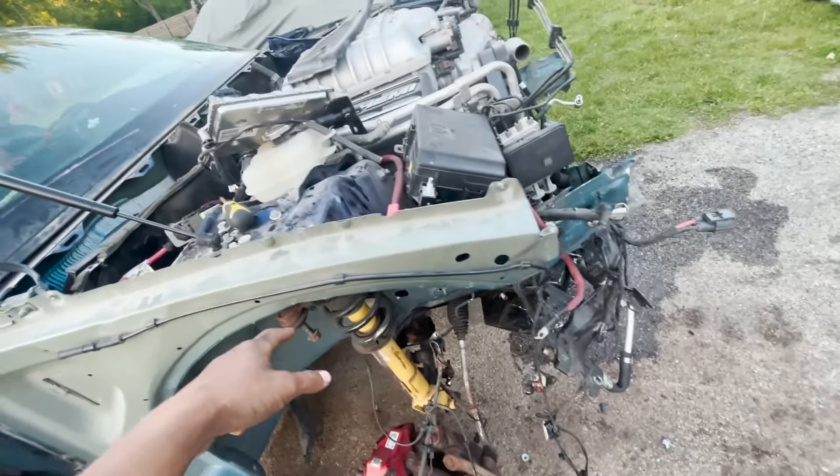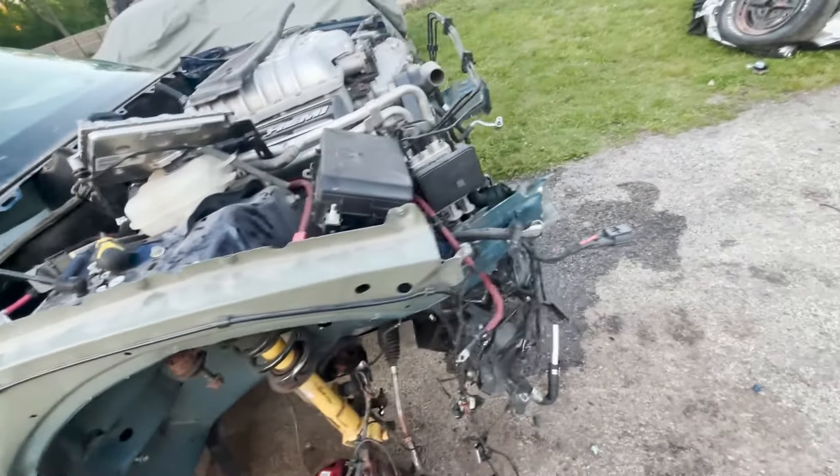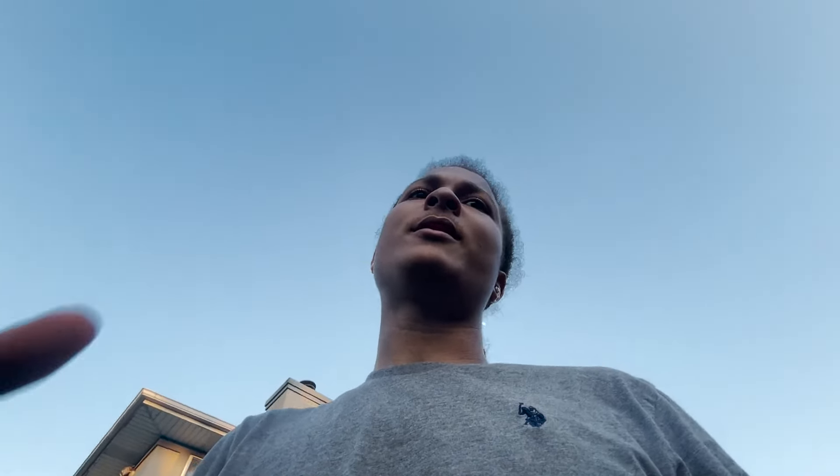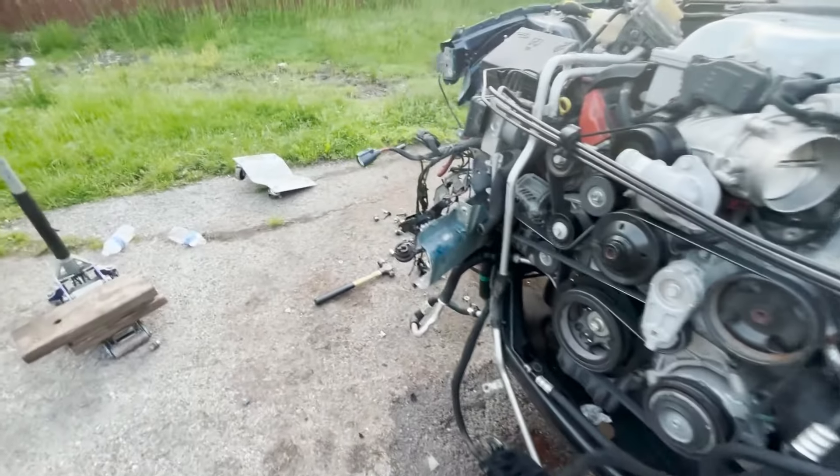Luckily my brake is not on the ground. I did remove the struts — well, I unbolted them from the top. So literally the only thing that's holding the engine in now is the catalytic converters. I'll unbolt the mid pipes tomorrow. Then the transmission, the driveshaft, and the subframe bolts. In total I have about 24 bolts, because we got the driveshaft bolts — I think it's 7 or 8.